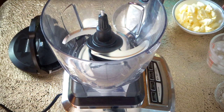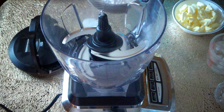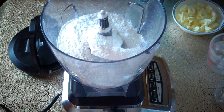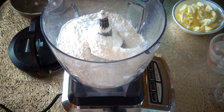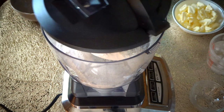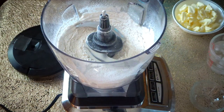Hi guys, welcome back to Let's Cook with Honey. Today we are going to make chicken pot pie with homemade pie crust. Let's start with the crust. For that we will need two and a half cups of all-purpose flour. I'm going to add the flour into our food processor, then add one teaspoon of sugar and half teaspoon of salt. I'm going to pulse this for a second — it's all mixed now.